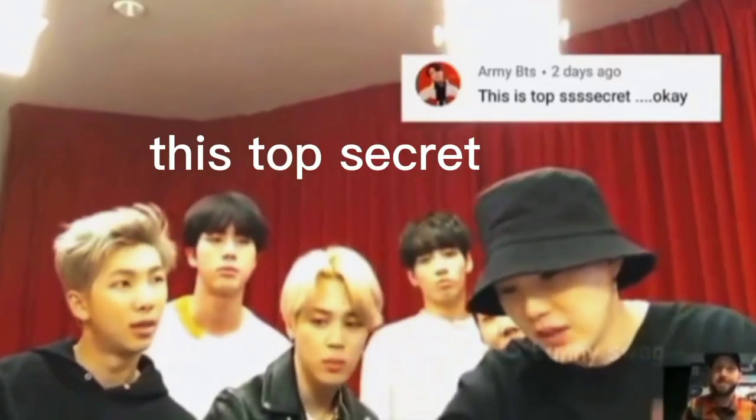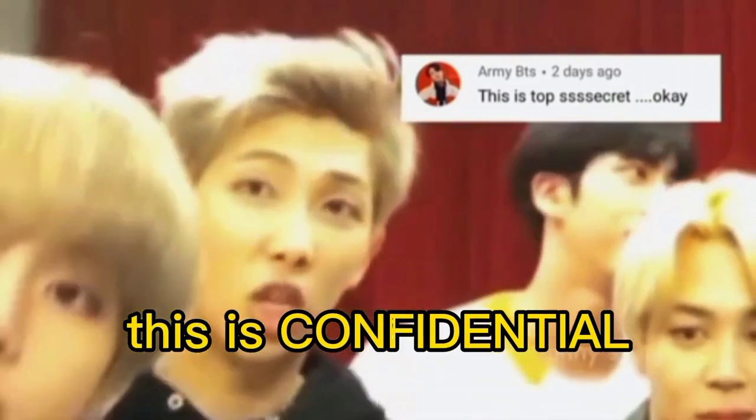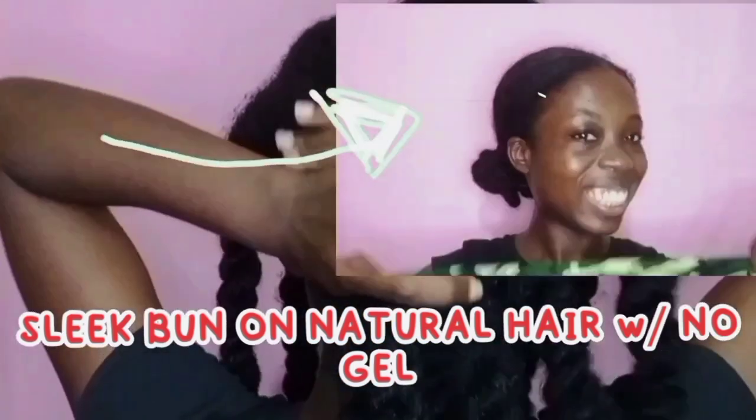What's up, I'm Biyongang and I'm Bivine. Today's video I'll be showing you how to slick your hair. Even if your hair is not as long as mine, this method will work for you, because I've used it for different people's hair.